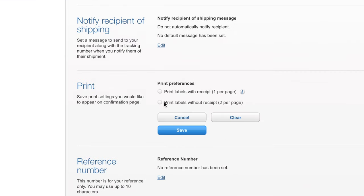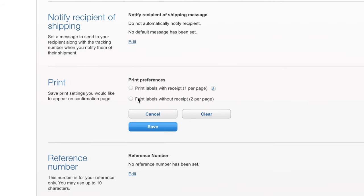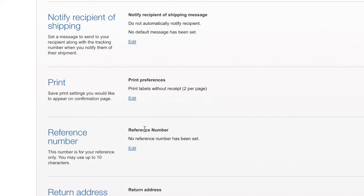Over here in Print Preferences, you can print one label per page with a receipt, or you can save a little bit of paper and print two labels per page as a half sheet. Unfortunately Click and Ship does not have four by six. However, there is a workaround that I will show you later in the video how to print a four by six label using USPS Click and Ship. For now I'm going to do print labels without a receipt.